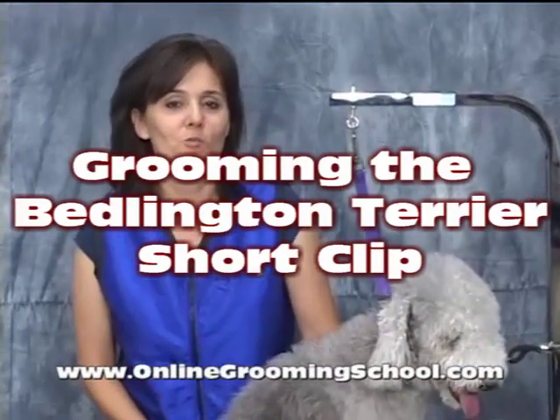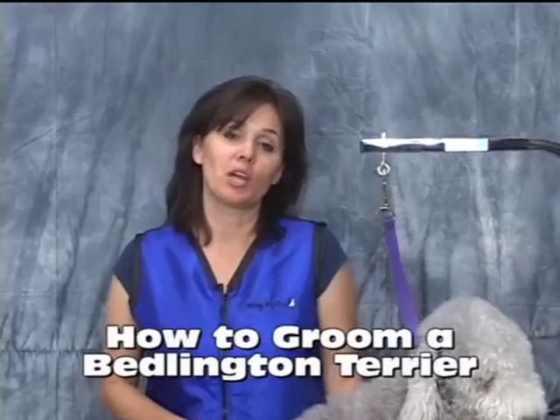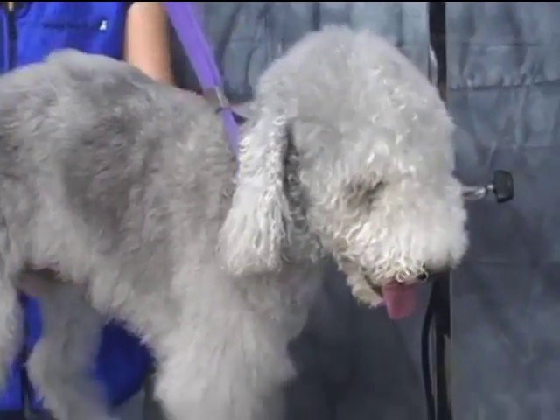Hello and welcome to OnlineGroomingSchool.com. My name is Yvonne and today we're going to teach you how to groom a model dog today.